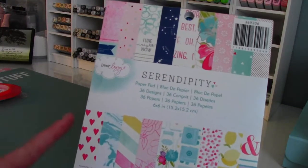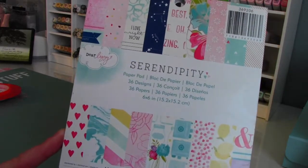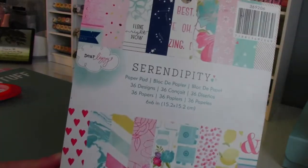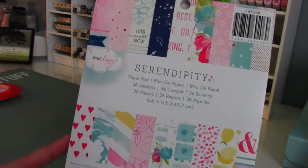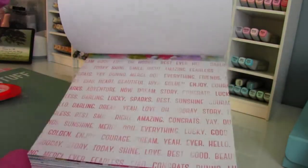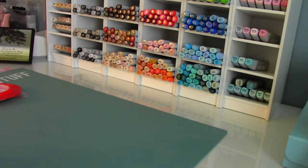I used papers from this Serendipity Dear Lizzie paper pad. I got this from my sweetheart friend Rebecca, Miss Haven here on YouTube. I love this paper pad — it is chock full of beautiful papers. And they're all single sided, so it was perfect for the flipbook.